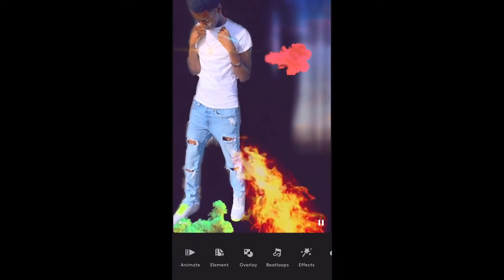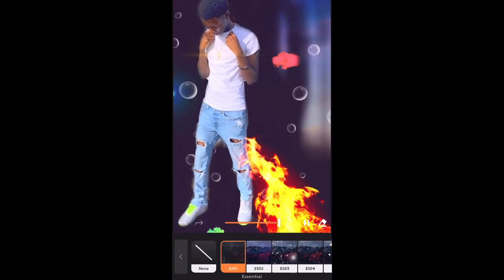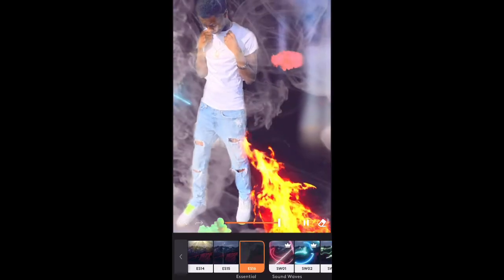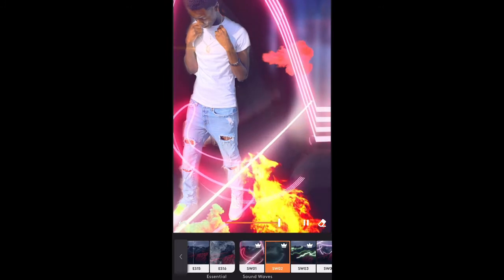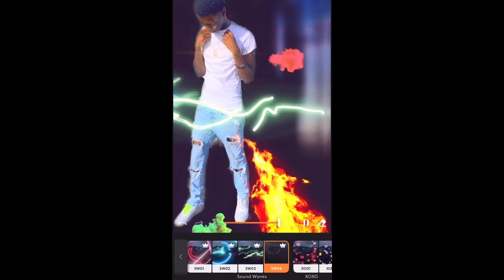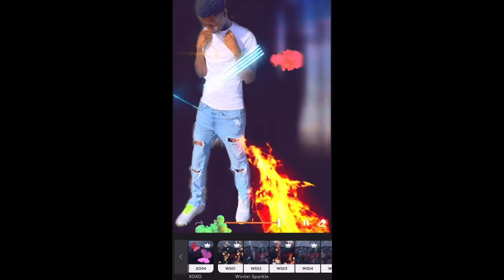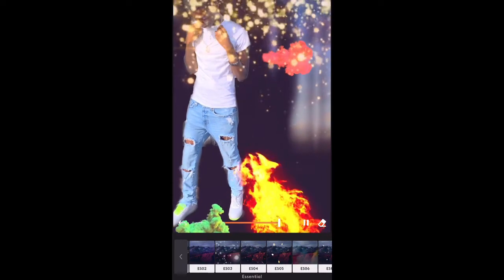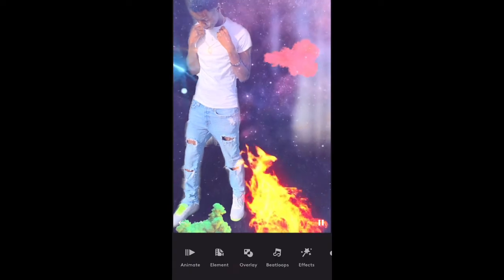Now we're on to the overlay effect. What this effect does is it just gives your image that nice overlay. There are plenty of overlays — as y'all saw with my Mr. Rage remix, I used one of these overlays, which is pretty dope. For this video I'm about to just be using this one because I mess with that galaxy look.